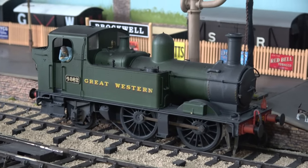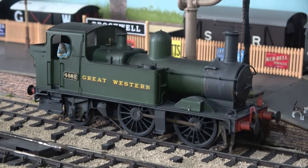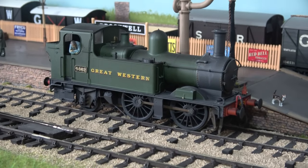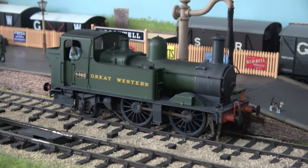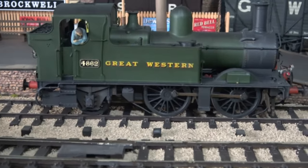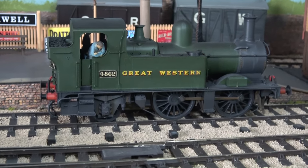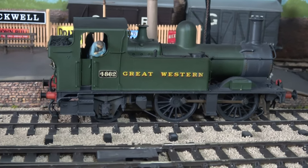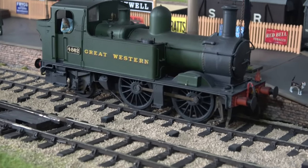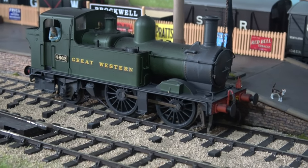I think we should have a look at some of the engines that run on Brockwell. Here's a Dapol 14xx — or it's actually a 48xx. This has been recently renumbered to make it suitable for running on my auto coach, because it was a 58xx, which weren't auto-fitted. And I've weathered that. It's in the Great Western livery with the full Great Western wording. It's got Model U figures in, and also their lamps. You can see it parked next to Collet the Cat, quite appropriately.